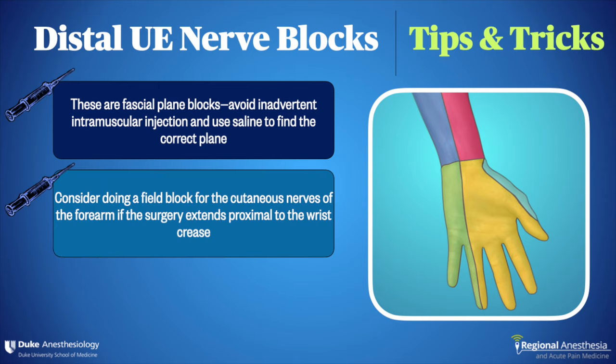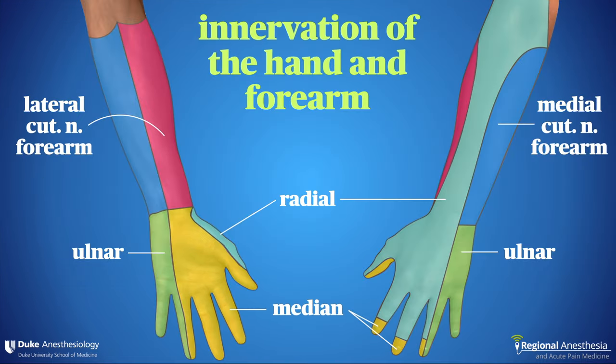Number two: remember that the volar wrist and forearm won't be covered by these blocks. They're supplied by branches of the ulnar and musculocutaneous nerves that have already become subcutaneous at the proximal forearm. If your surgeon is doing work in this area, a quick field block or subcutaneous infiltration of local anesthetic across the volar forearm will effectively and easily anesthetize this area.